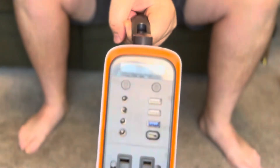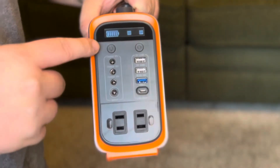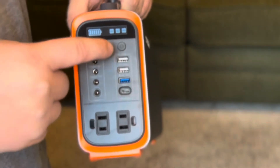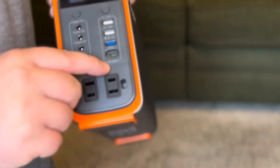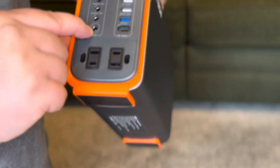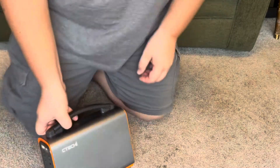It shows 5 bars at 12 volts. There's a nice light that's pretty bright — turns on and off real easy. Here's the front of the interface: this button turns on or off the AC port, but automatically the 12-volt and USB ports are on and ready to go. We've got three USB-A ports with quick charge options, and one USB Type-C port up to 60 watts. On this side is the input to charge it, and three 12-volt output sources.